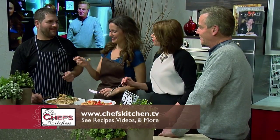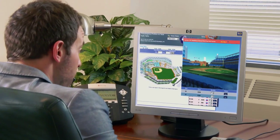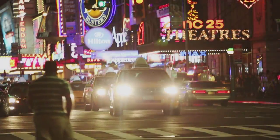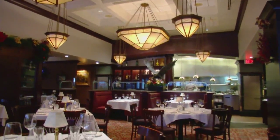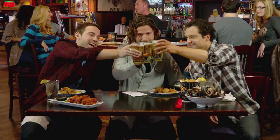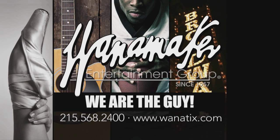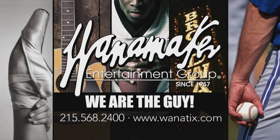Well, it was great having you guys all here today — Joe, Pam, Paul. Cheers. Thank you, Joe. Those six seats? You have them? I got the club box seats with VIP parking. Impossible, right? I know a guy. He gets me everything from Broadway shows, sold-out concerts, even reservations to Joe's favorite restaurant. Wanamaker Entertainment Group — we are the guy. Call 215-568-2400. Call today. We are never sold out.